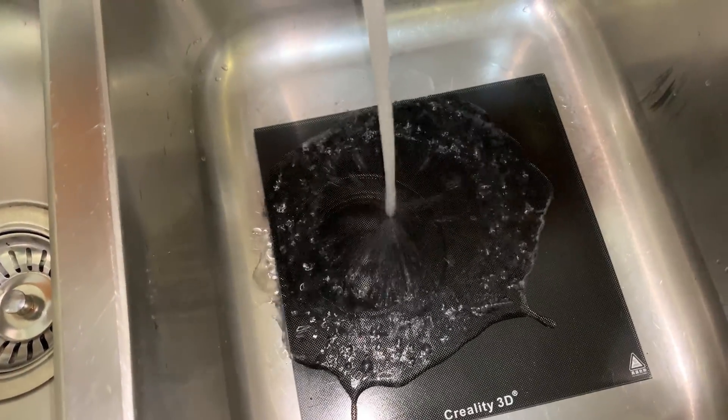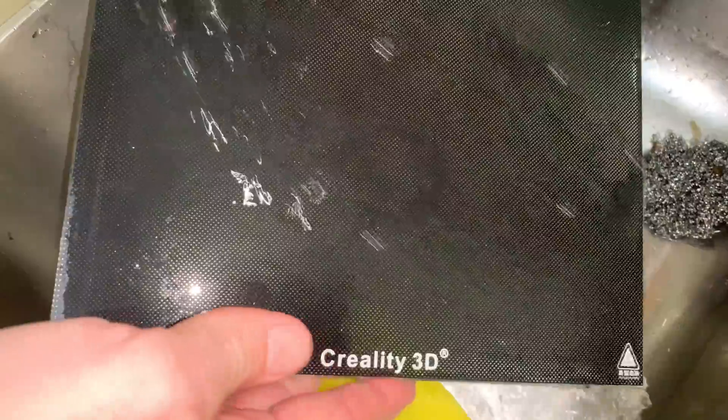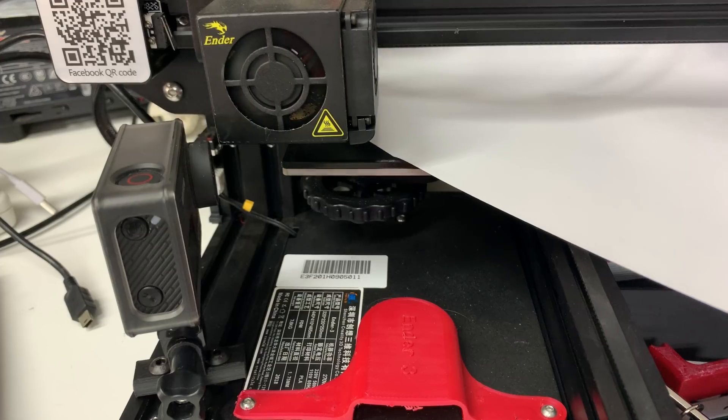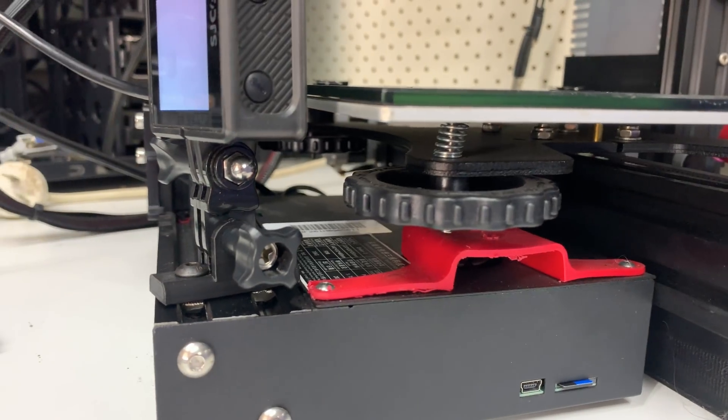One thing I have to do before every print is really clean the bed well — hot soapy water, not getting oils from my hands on the bed after I've cleaned it, and check for bed level again. I'm thinking the issue is with the stock Ender 3 bed levelling springs, so I've ordered uprated ones.